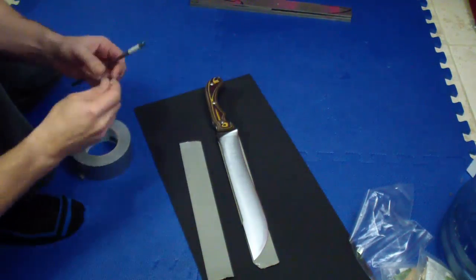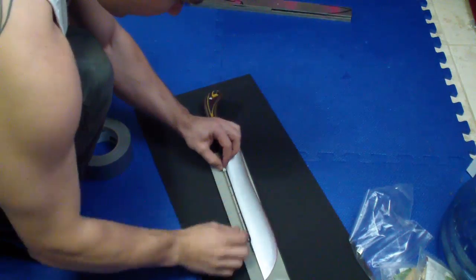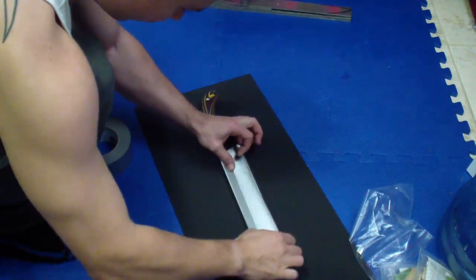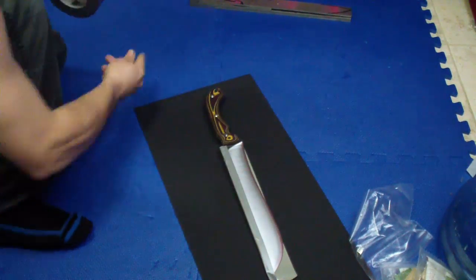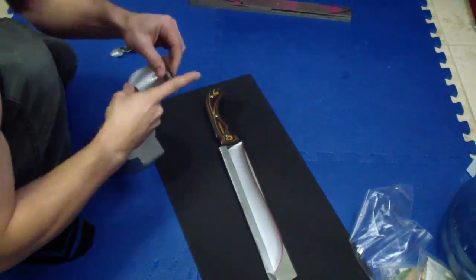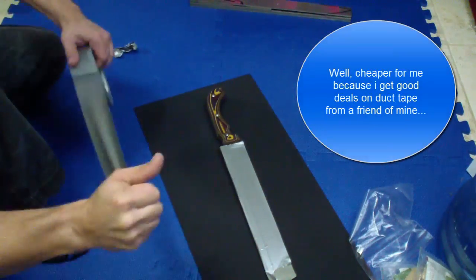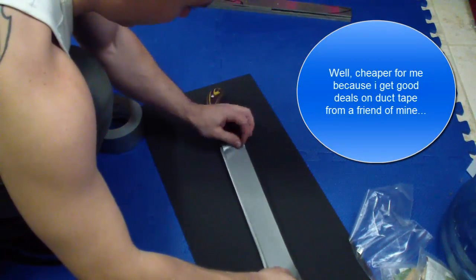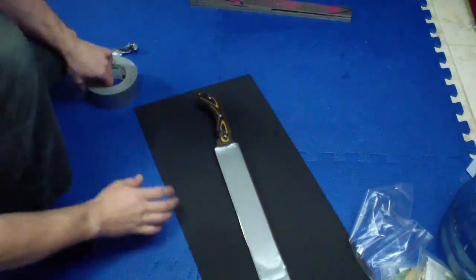There are a couple of differences from what I used to do before, very minor stuff. Using duct tape — a lot of people were surprised when I mentioned in some of the comments before that I used duct tape. I have no problems with duct tape. It's very good, I don't have to put a bazillion layers, it's cheaper than blue scotch tape or painter's tape. On these larger blades I put like four or five layers.